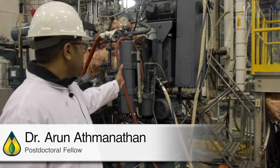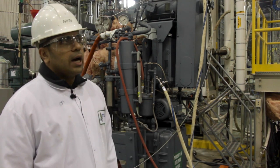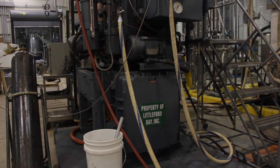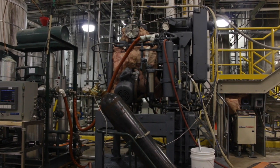The machine we have here is a Littleford Day 130-liter reactor. This is a general-purpose reactor, which in this particular case we are using for the process of biomass pretreatment.